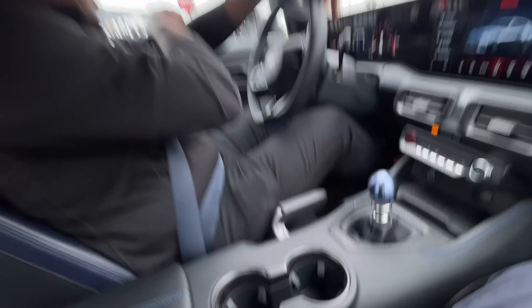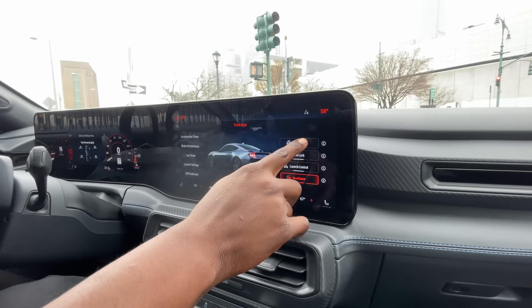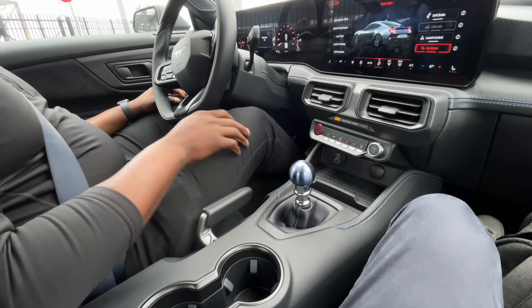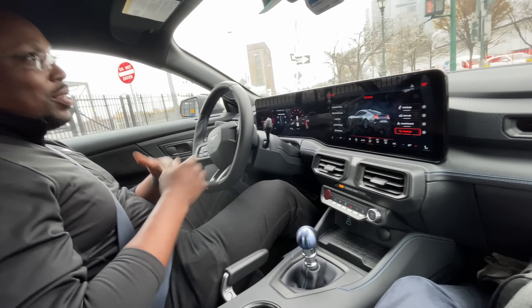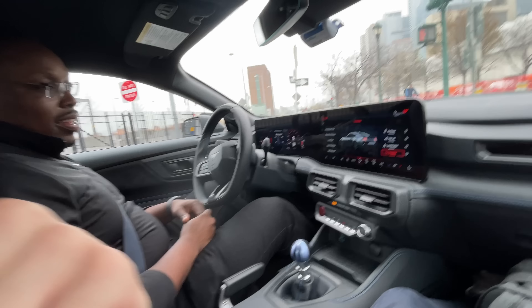This is your parking brake, but it's also your drift brake — that's something people are really going to want to know about. You go into your track apps, select your brake from the menu, put it in track mode, and you can actually use the drift brake to initialize a drift. It's not going to turn you into a hero, but it will help you get there. And yes, it does have a limited slip diff in the rear.